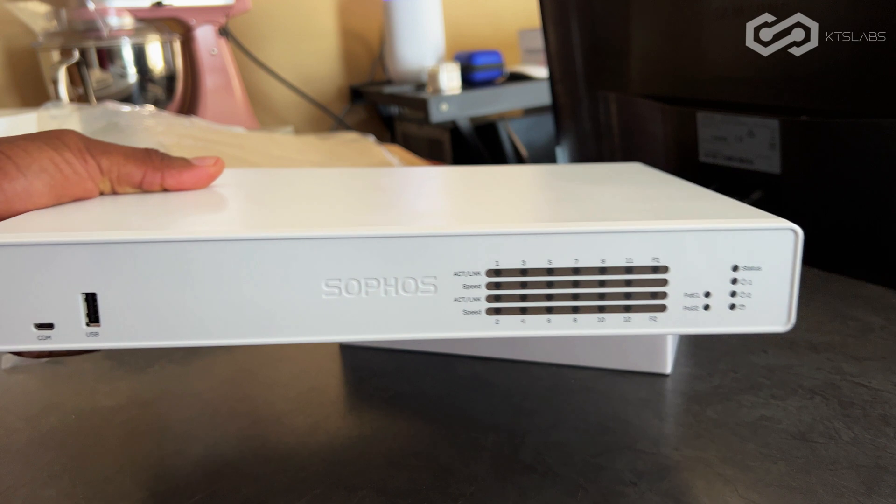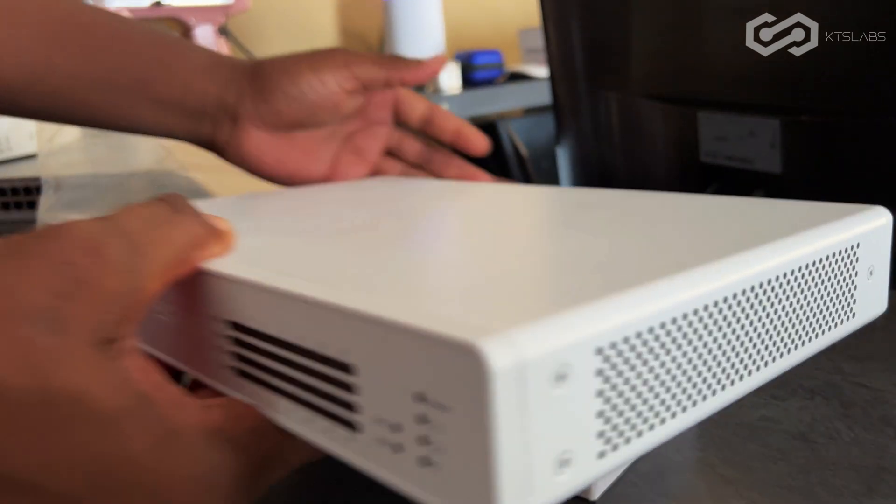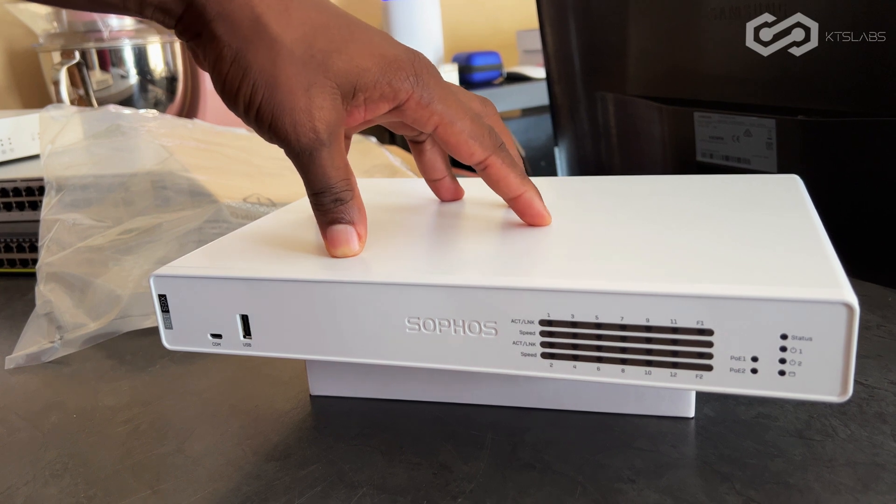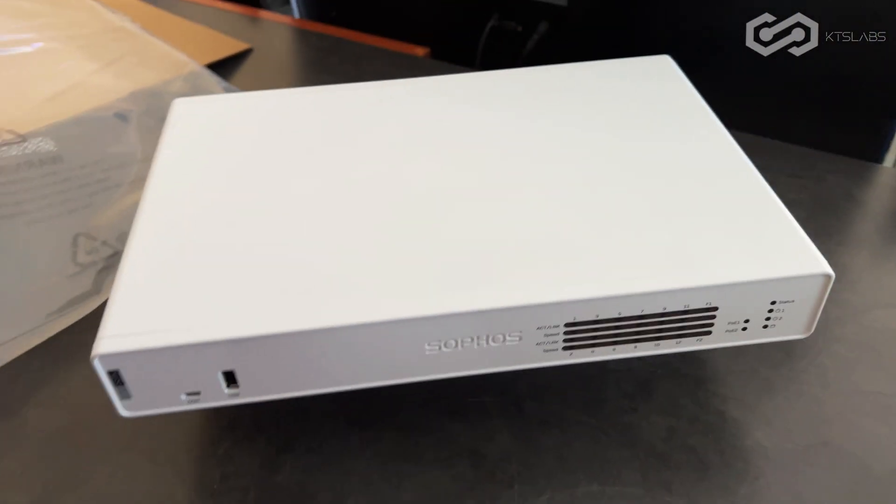So that is the firewall. What I'm going to do is configure it and put it in the rack.